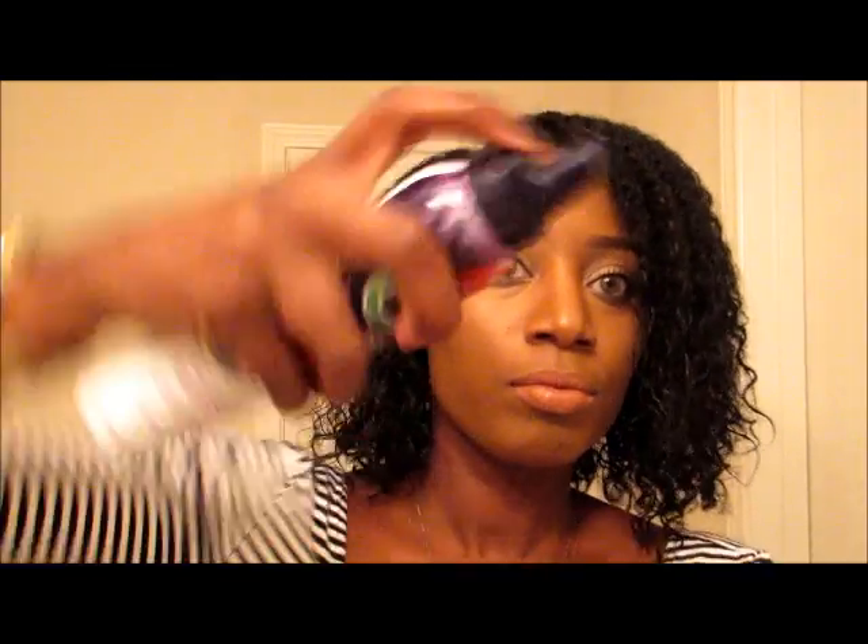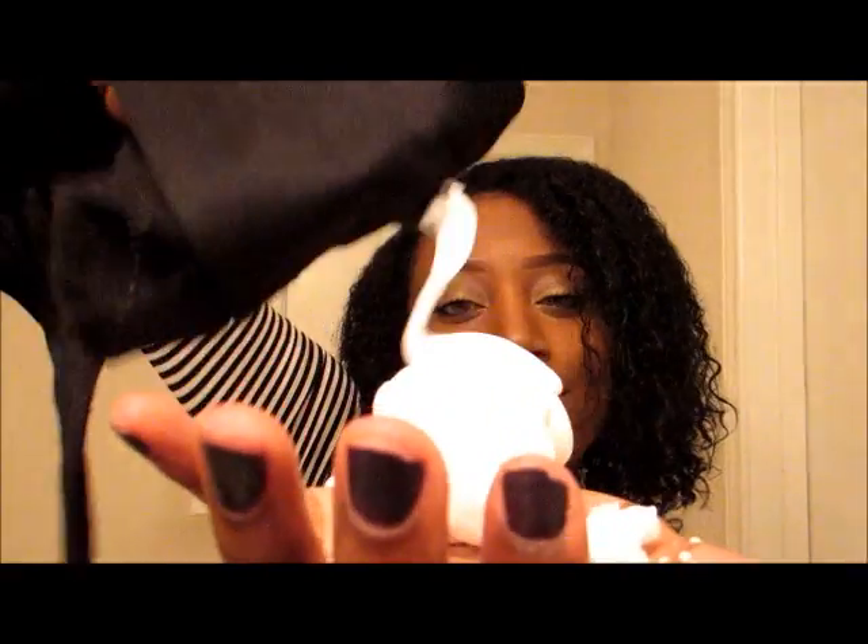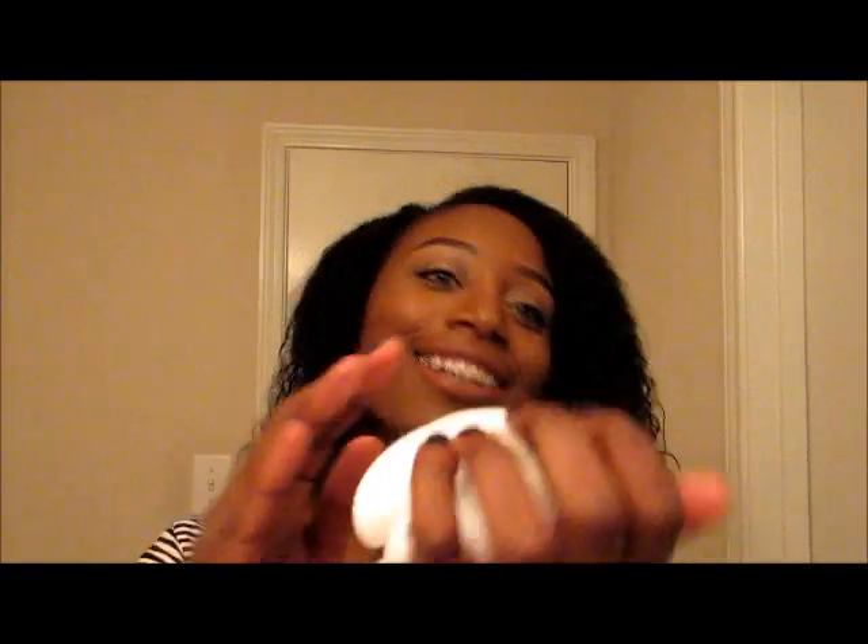I'm just making sure that's all throughout my hair. Now I'm going to go ahead and use the mousse — the can is a little bit too slippery for me, so I'm using my scarf to grip it. It started going a little crazy but we're all right.